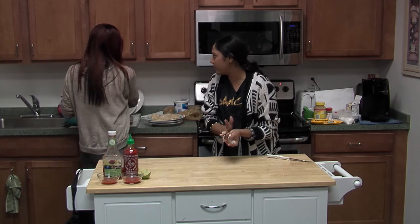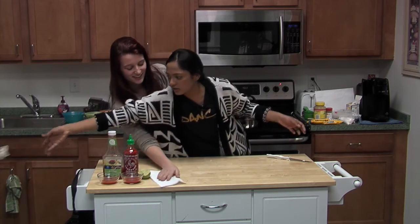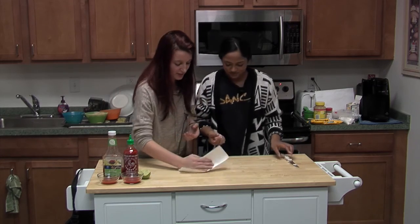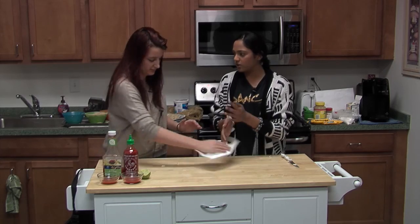Have you ever eaten raw cookie dough? You feel bad because of what's in it? Well, I do — I don't want to get sick. Nestle recalled so much cookie dough because people would just be eating tons and tons of it.